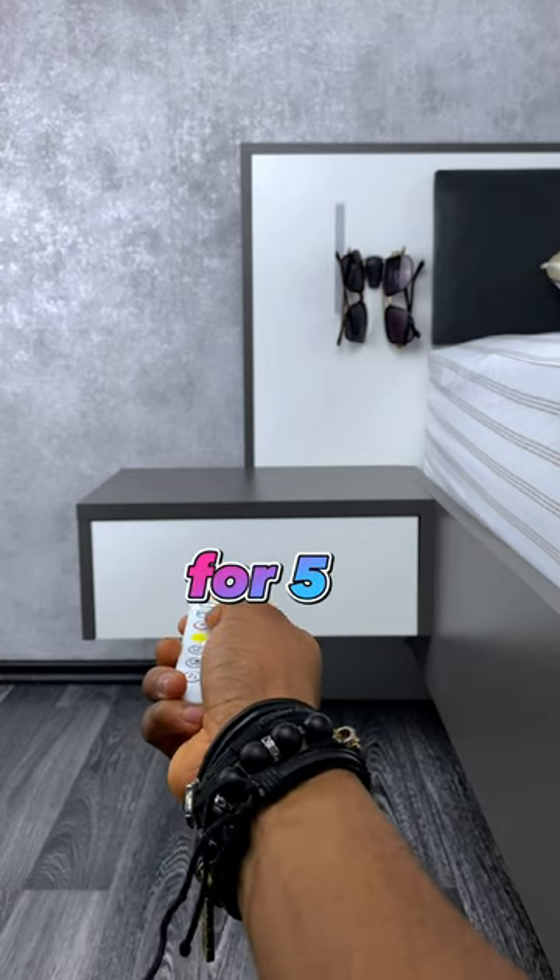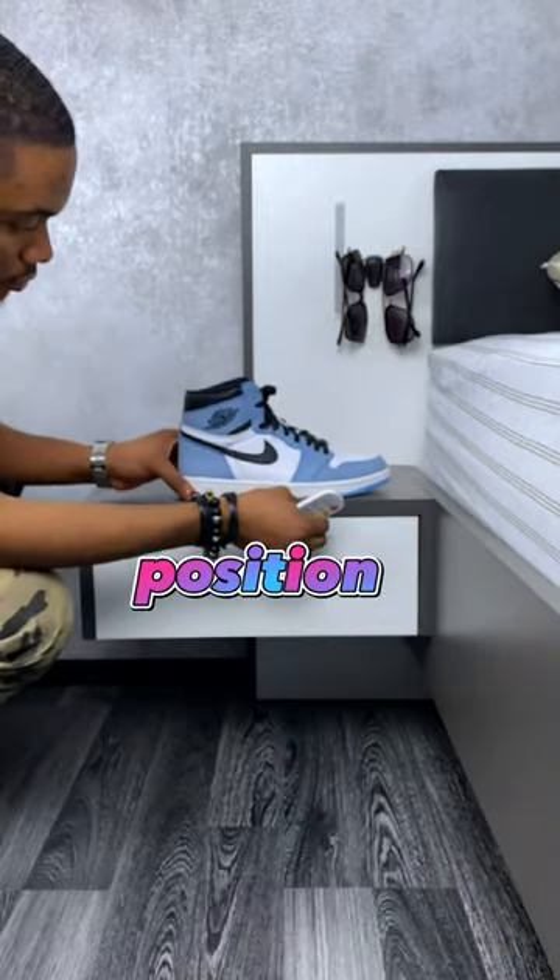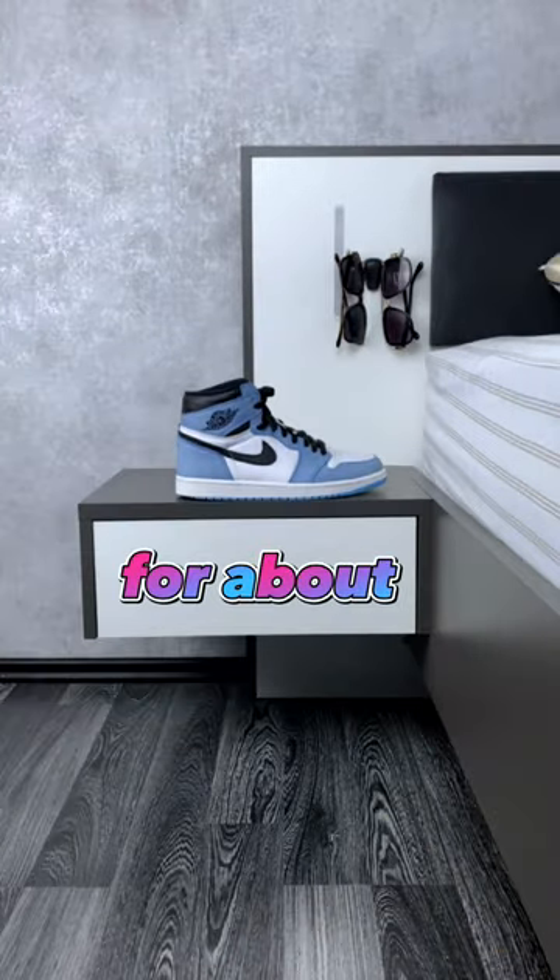Then record your hand tapping the remote for 5 to 10 seconds. Next, you want to position your first shoe, step out of the frame and let it record for about 5 seconds.